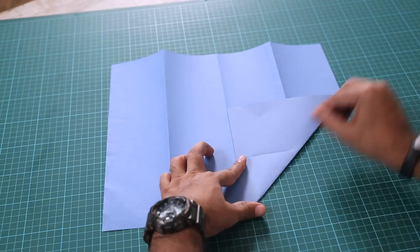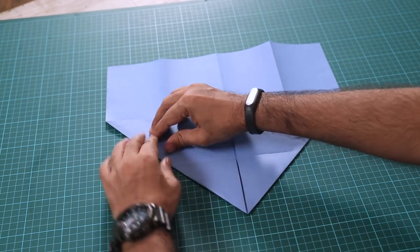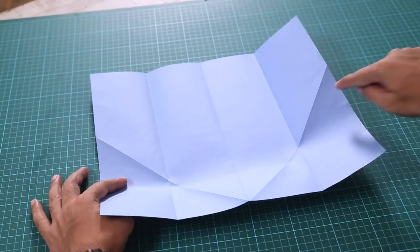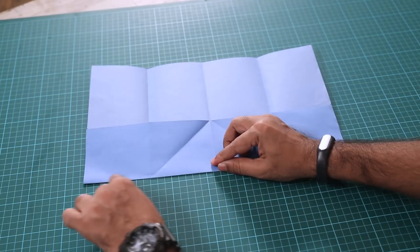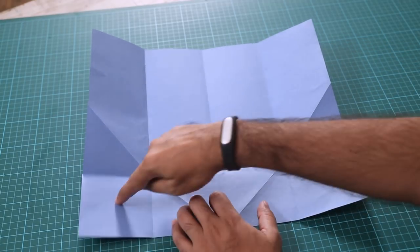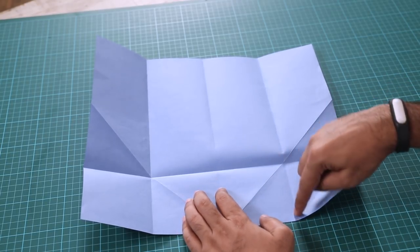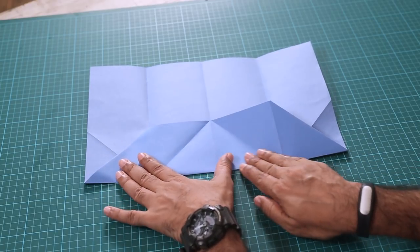Now we'll flip it and then fold it like this. Make sure you press down on all the folds so that your creases are nice and crisp. Same thing for the other side. Now we'll open it and flip it again. Take the bottom and move it up, aligning it to where these diagonal lines are intersecting — so these corners. Open it and you'll notice that you have a nice clean square on each side. Now take the tip and align it right here.